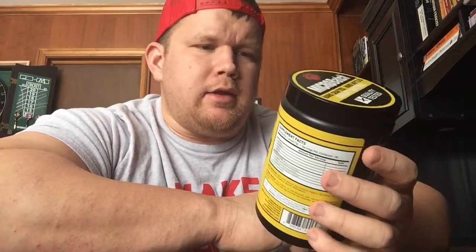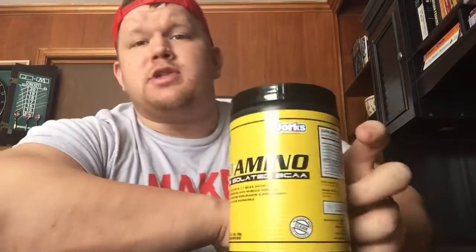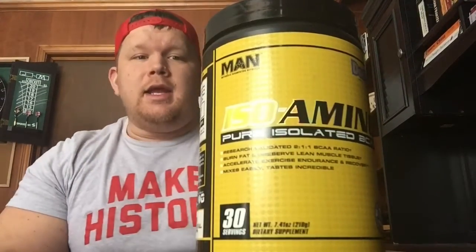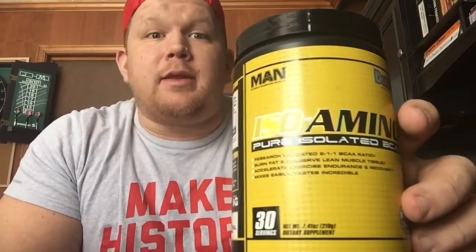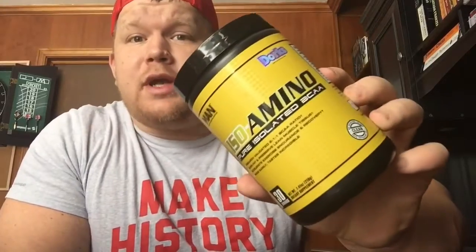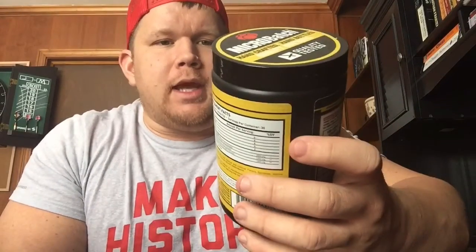Branched-chain amino acids — leucine, isoleucine, and valine — help with muscle growth, muscle repair, and they help you not get sore. They burn fat when you're dieting and help preserve muscle. One scoop is five grams of branched-chain amino acids.